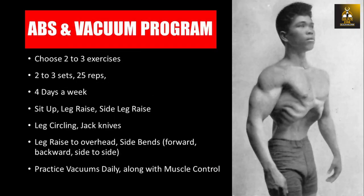For those interested in developing a vacuum and abdominals like Simon Javierto, his ab and vacuum program is a simple combination of training the most important factors. First, reducing excess body fat is very important, as is abstinence from overeating. Training the abdominal muscles and practicing vacuums is also necessary, and Simon's favorite exercises are listed here. He would use two to three exercises, training each for two to three sets of 25 reps, training abs about four days a week. Vacuums should be trained on an empty stomach, ideally in the morning, performing up to ten repetitions each for five to ten second holds.